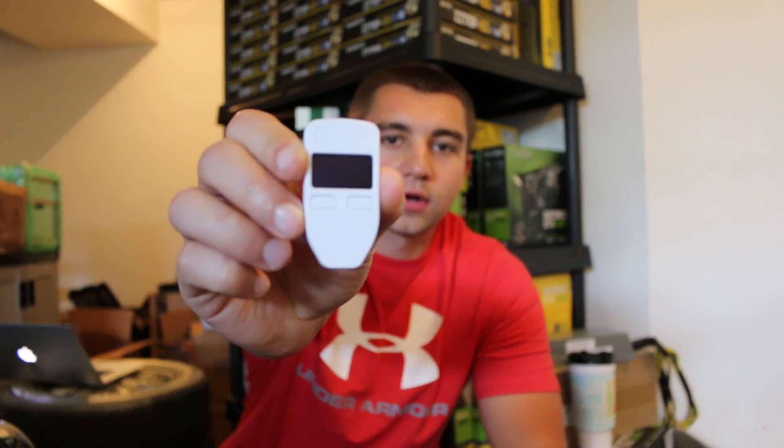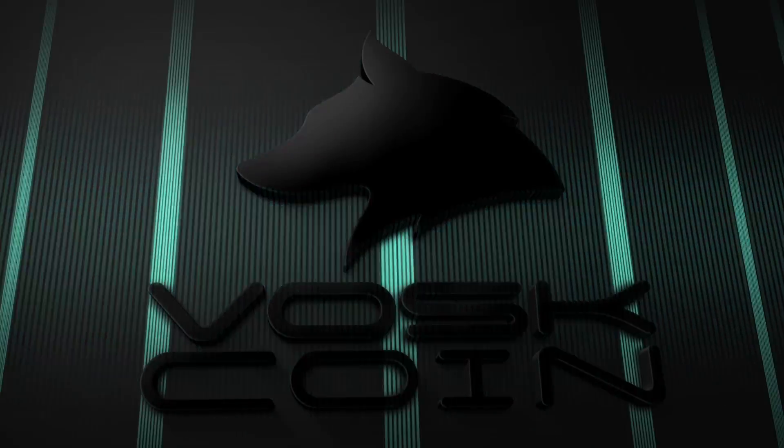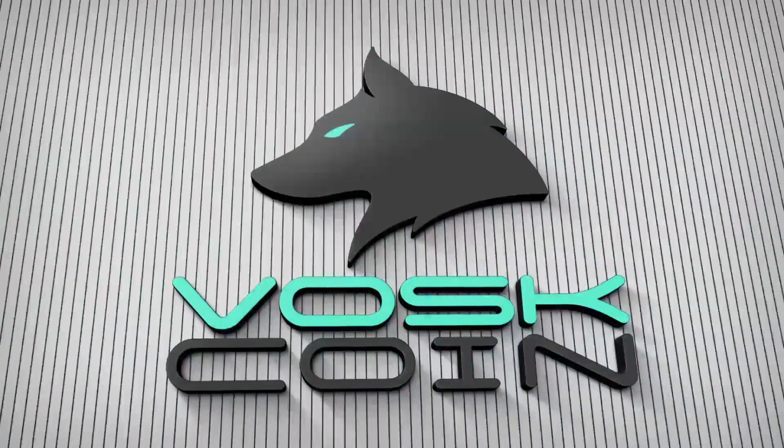Hey guys, what's going on? It's Vosk of the Vosk Coin YouTube channel, and today I'm here to talk to you about the Trezor Hardware Cryptocurrency Wallet. So let's begin.